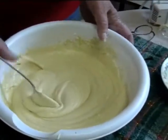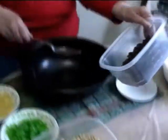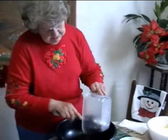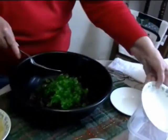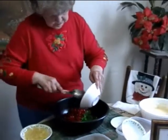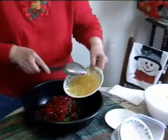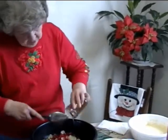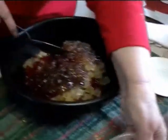Now we set the dough aside and mix the fruit and nuts together. We start with the raisins, put them in the pan, then the green cherries, the red cherries — these are candied fruit — and the candied pineapple. Now we're going to put in the pear preserves. These are homemade pear preserves. Then the pecans.